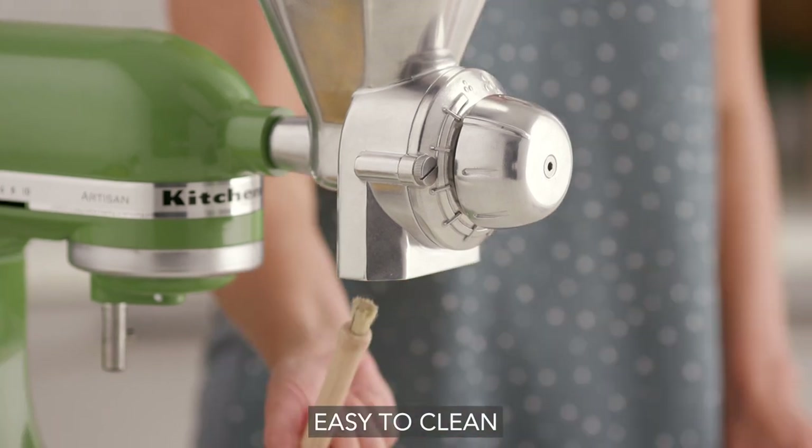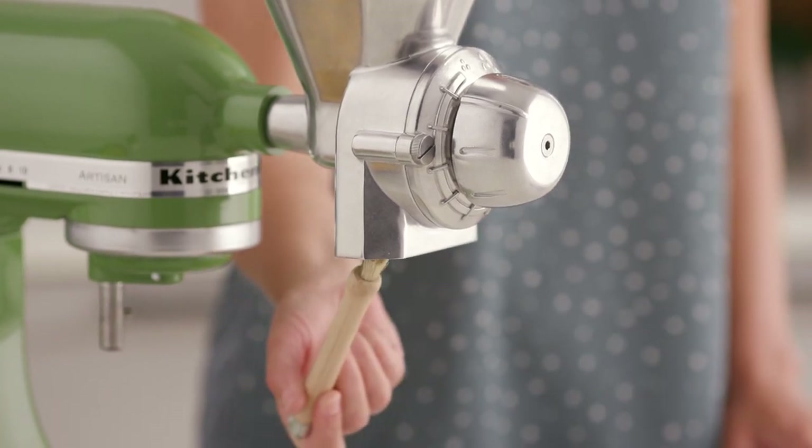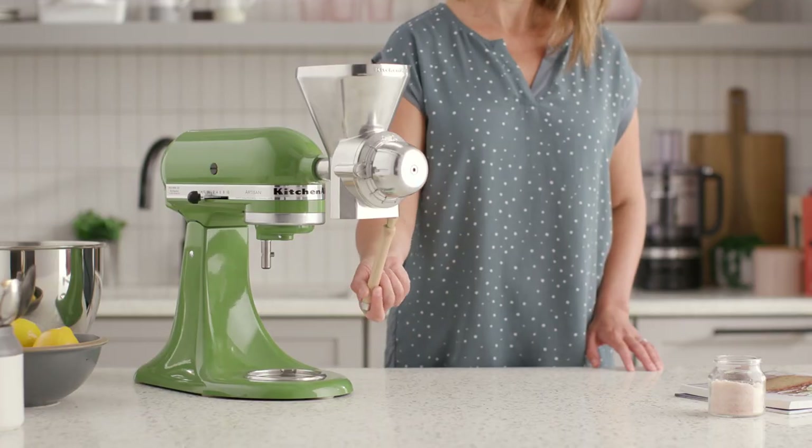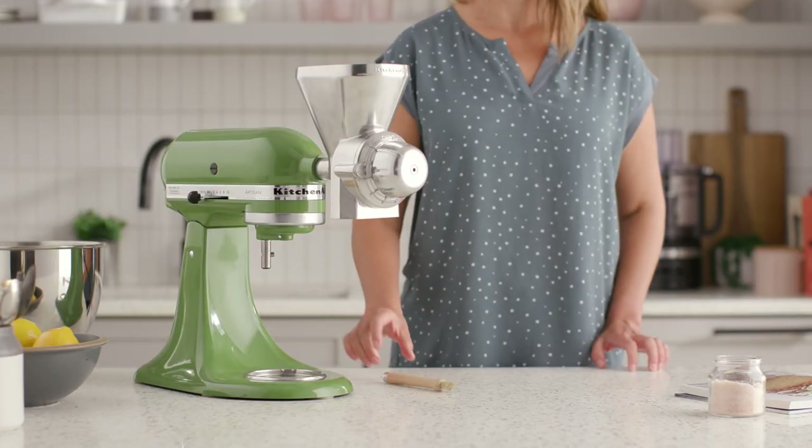The grain mill is easy to clean. Simply use the provided cleaning brush as you transition between different grains and after each use to keep your mill in great condition.